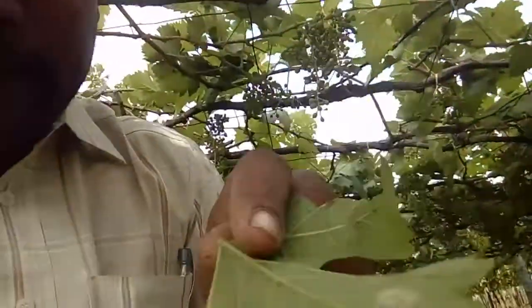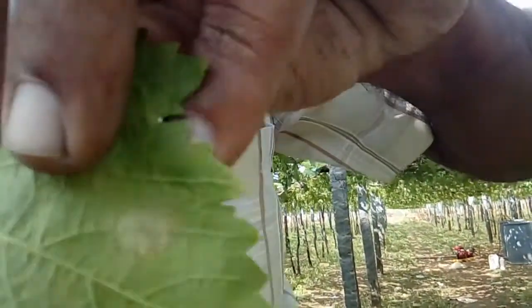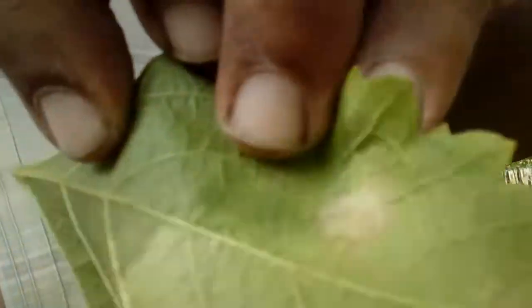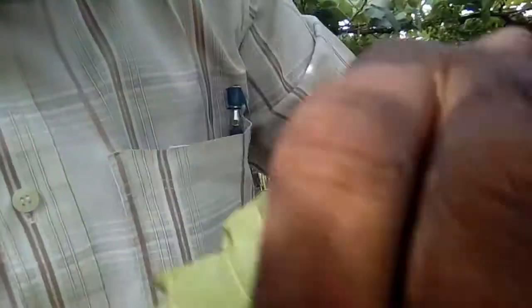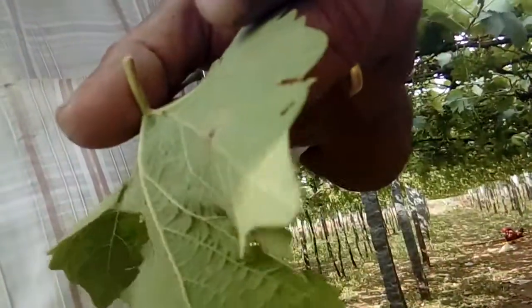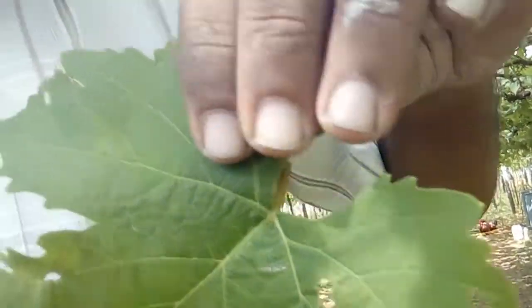I will show you some samples of the downy mildew in my grape leaves. See, this is the place — I think you can easily identify. This is the place the powdery mildew affected. After spraying, it goes like this — it will die. The upper part of the leaf becomes yellow. This is how we are controlling the downy mildew.